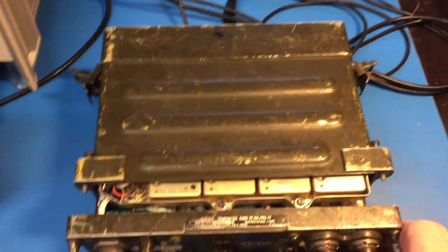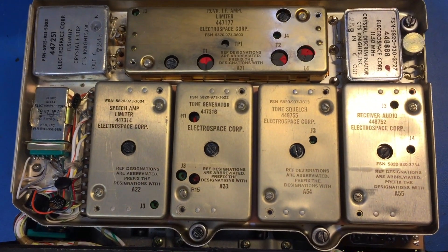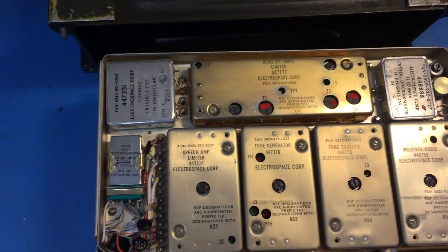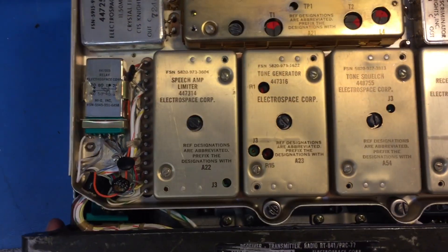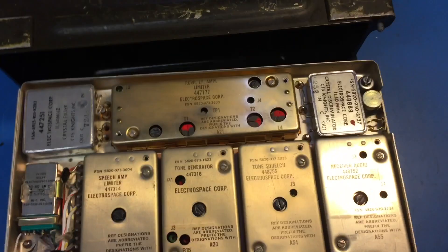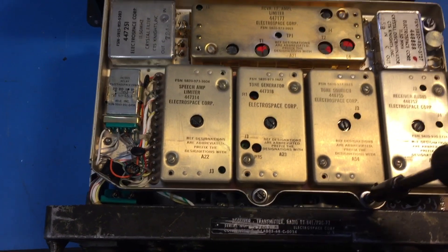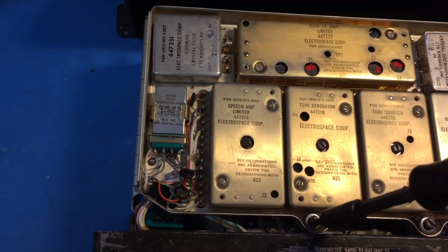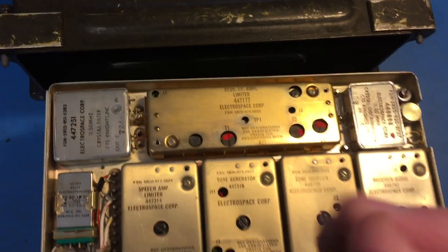Let's open this up and show you what something really high quality looks like. A lot of folks are into Agilent or old HP gear and whatnot, but this is built much better than that stuff — it's incredible how well built this stuff is. These screws are spring-loaded and they're captive, so they don't go anywhere.